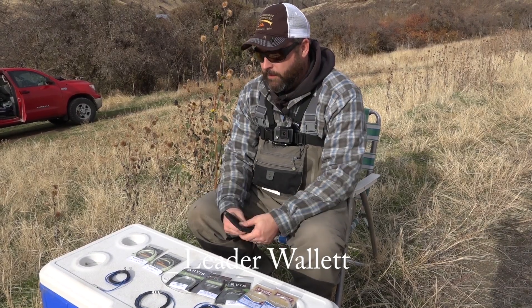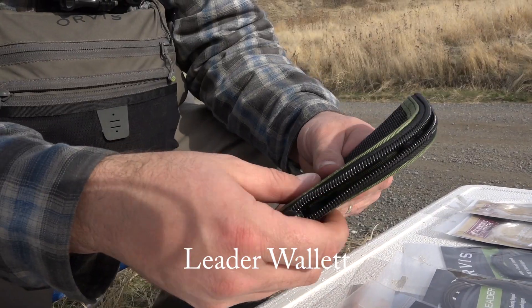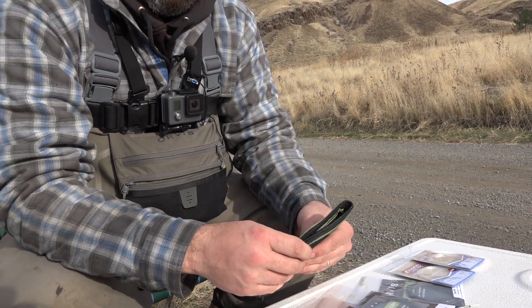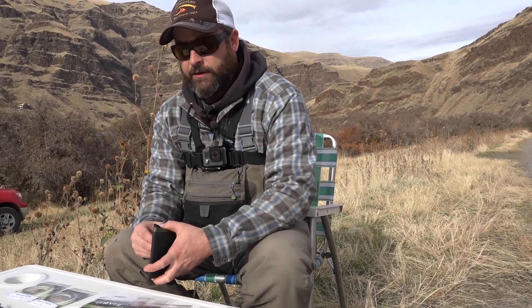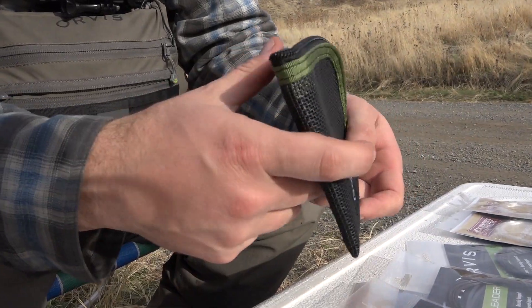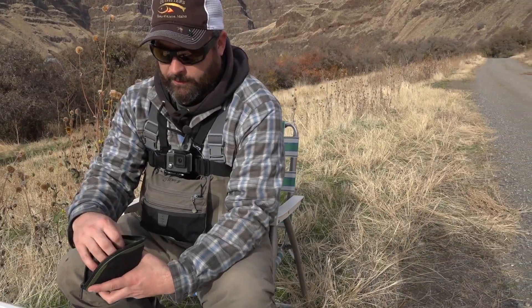Since there are so many variables with steelheading, something that can be really helpful is buying yourself a leader wallet. As you're winter fishing and you have a wide array of tips, they're not cheap and they're easily misplaced with just little markings on them. You want to make sure they're organized so you know which ones are which and where they are at all times. So we like just a simple leader wallet.